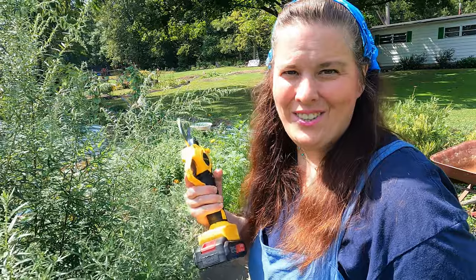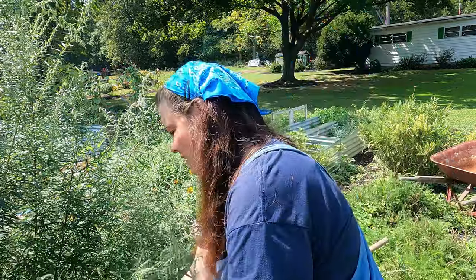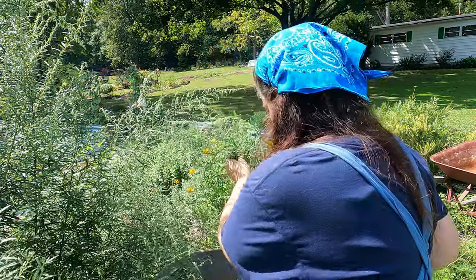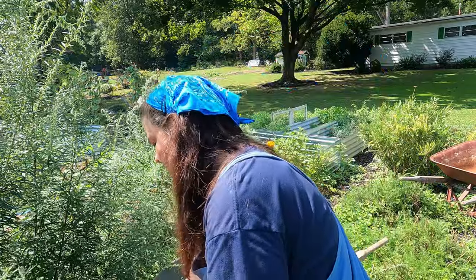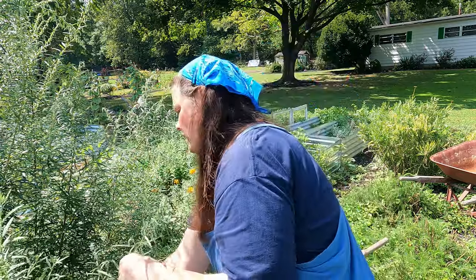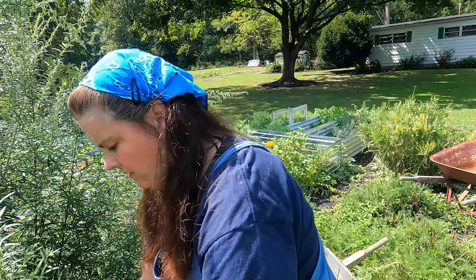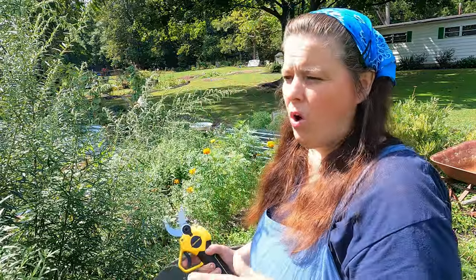Back in the day I used to use scissors and I would ruin all of them. Now I have something really neat. The end of the mugwort has some really beautiful silver balls that make it pretty in wreaths. This is going to take me a long time to cut, and you have to be careful when you grow this or it will go all over your garden.